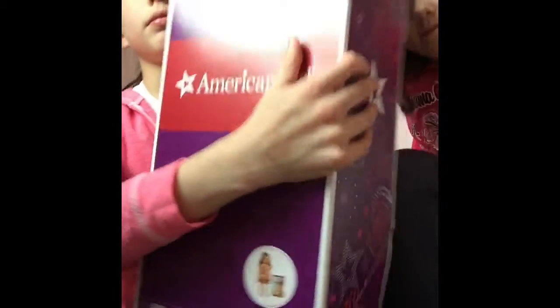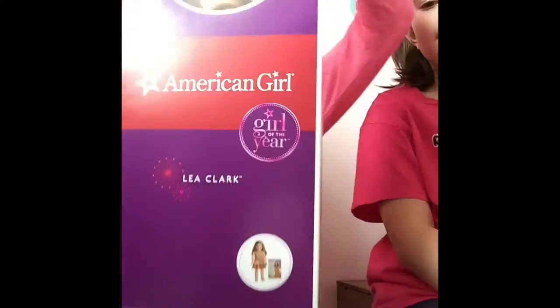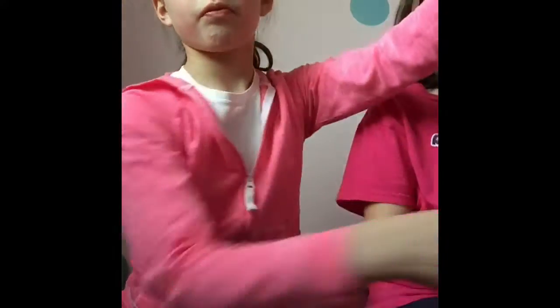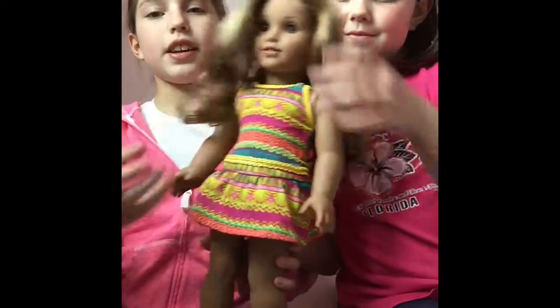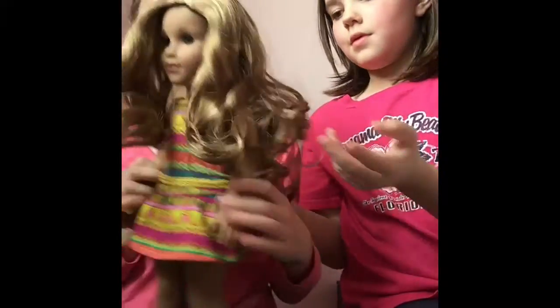It's Leah Clark! We already took off her wrapping and hairnet so it'll be easy to get her out. On her box it says 'Leah Clark' and there's a picture of her and her book. Here she is — she has nice, curly, wavy hair.